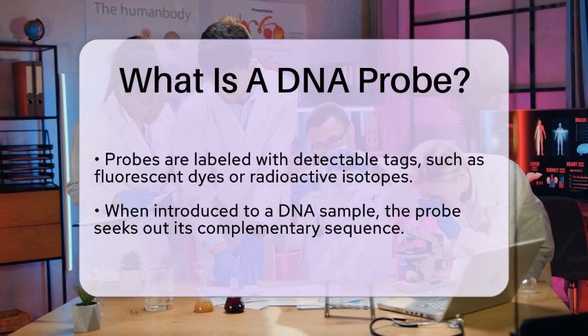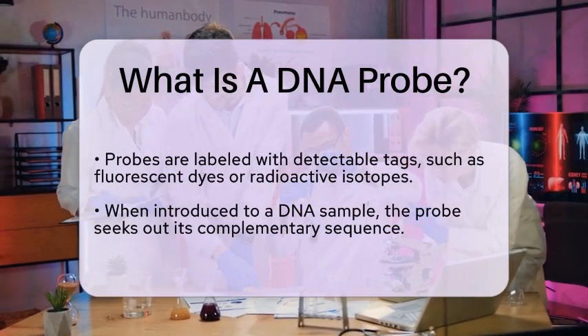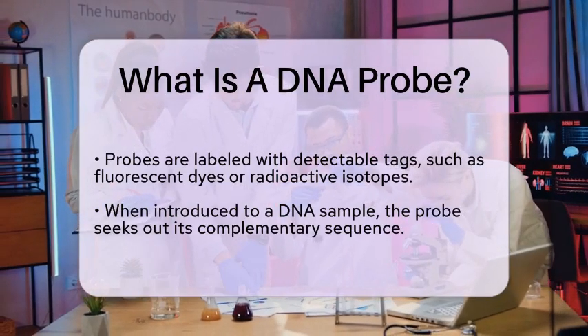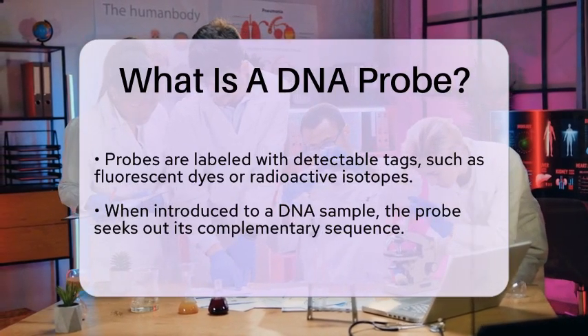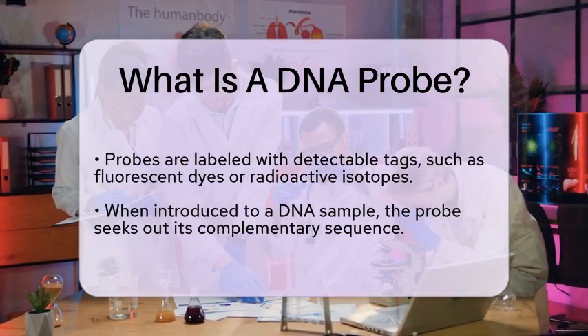When a DNA probe is introduced to a sample containing DNA, it actively seeks out its complementary sequence. If the target sequence is present, the probe binds to it, and the label on the probe emits a signal that can be detected by various instruments or imaging systems. If the target sequence is absent, the probe will not bind, and no signal will be detected.